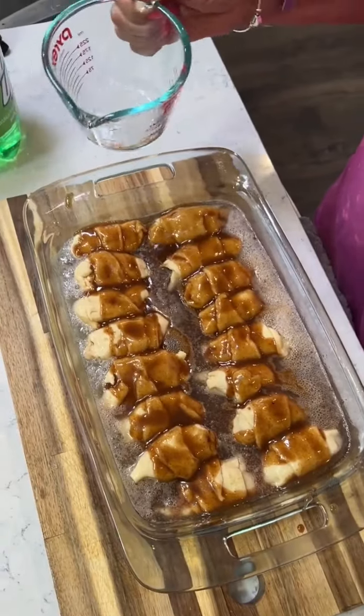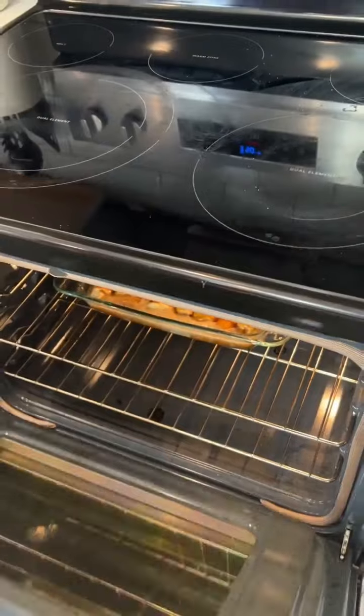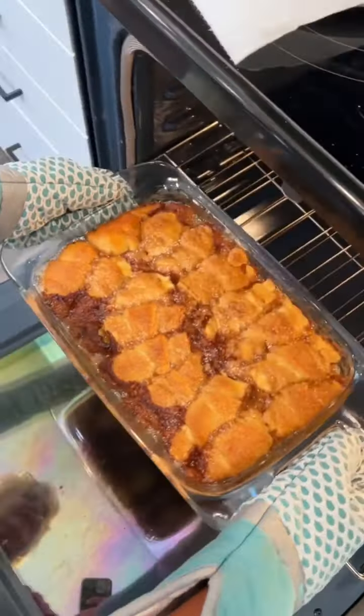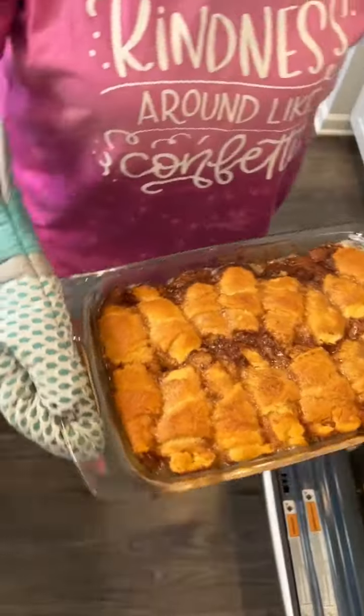Bake it for 30 minutes on 350. Oh my goodness, 100% delicious. This is going to be one of the better desserts.